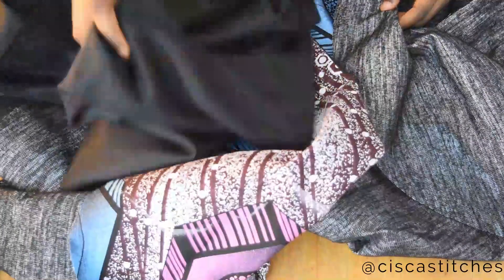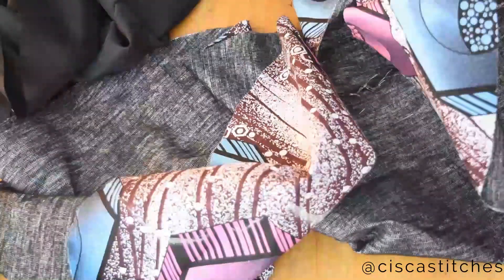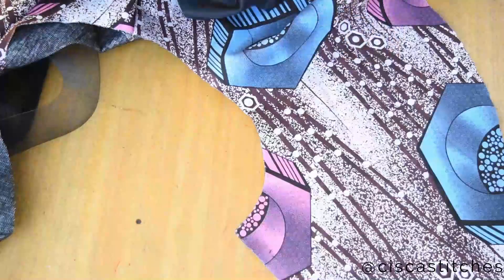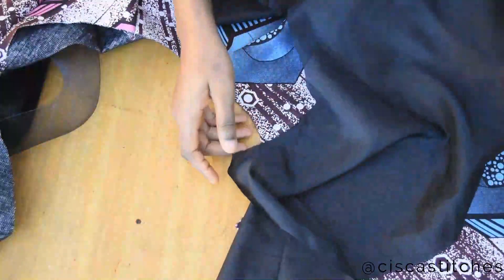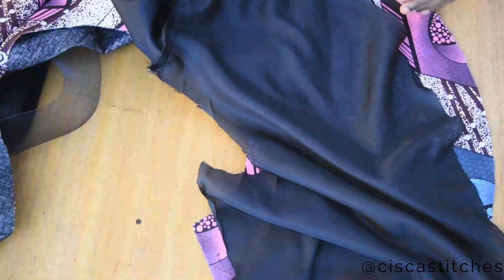I'm all done joining the peplum pieces together for both the main fabric and the lining. I added fusible interfacing to the main fabric to make it a little thicker. Now I'm going to place the lining on top of the main fabric with right sides together, ensuring that the seams match.